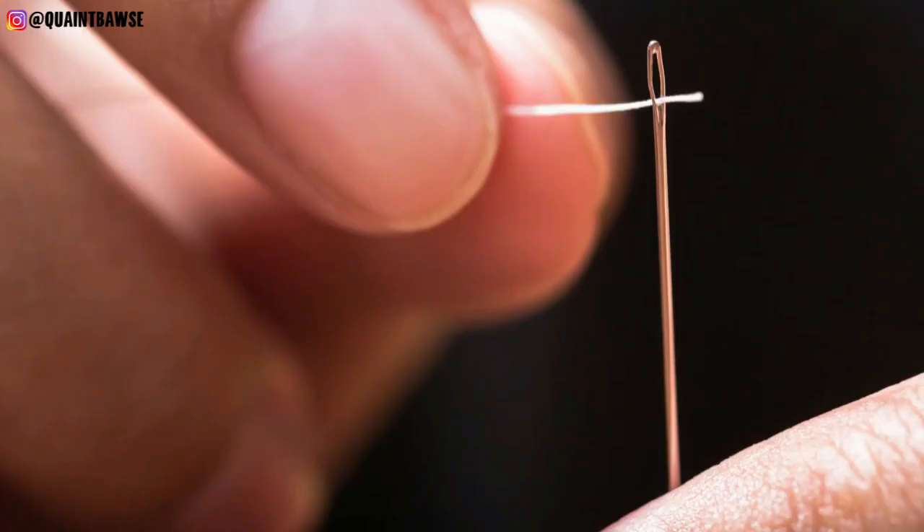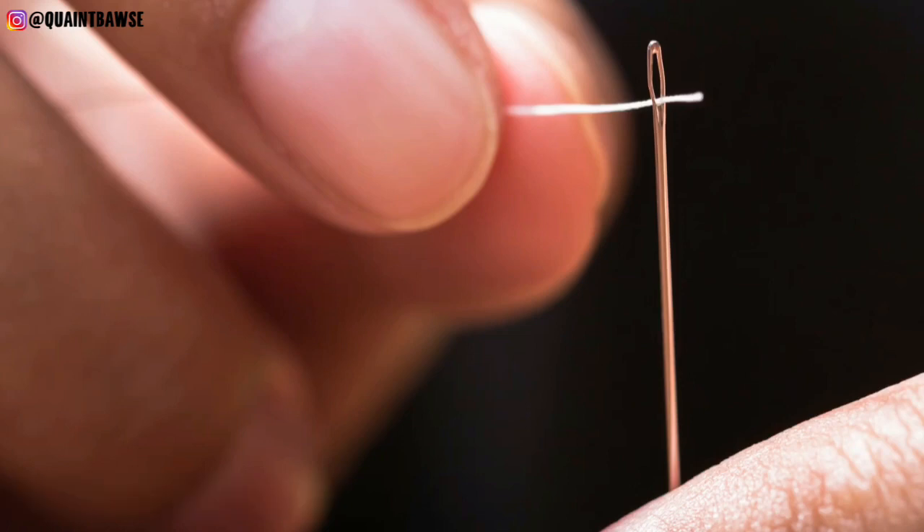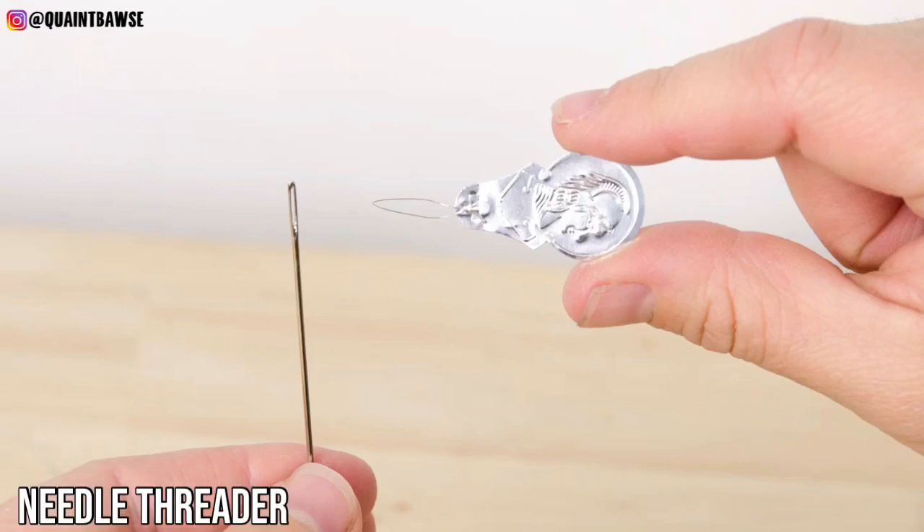You're definitely gonna need some hand sewing needles for stitching on buttons and other details like sequins. And if you have a fear of threading needles, then you could always get a needle threader like this one right here.